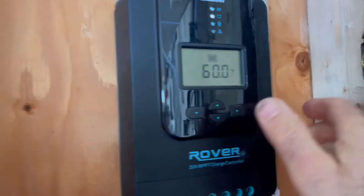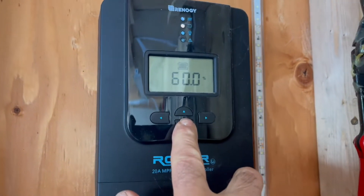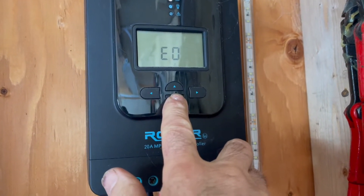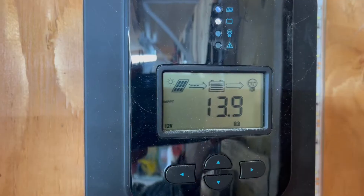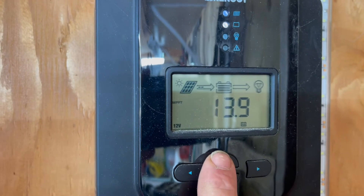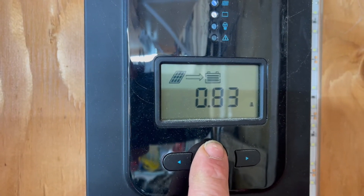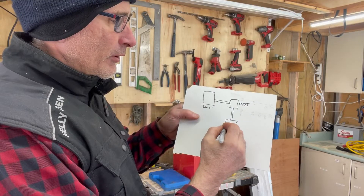This does all the work. The solar panel is wired directly to the MPPT, and this is what tells me how much voltage and current is coming from the solar panel. Then I wire that directly into my 12 volt batteries.